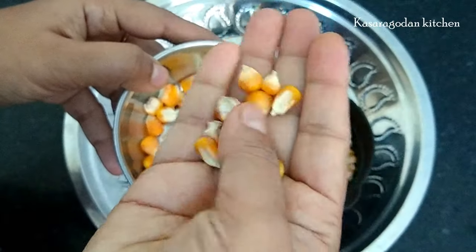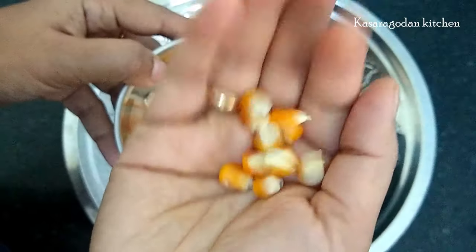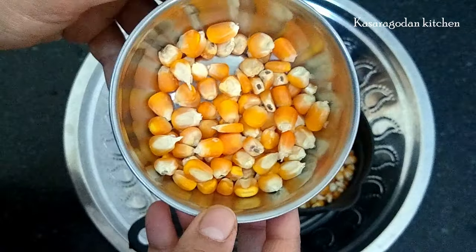We will come to the store. The same color is dark color. This color is a little dark color.